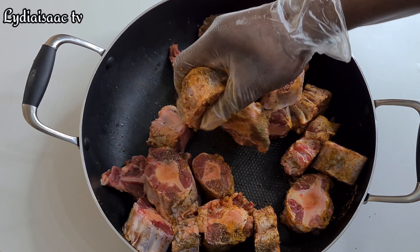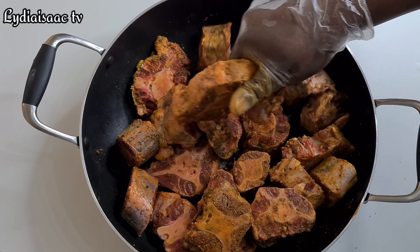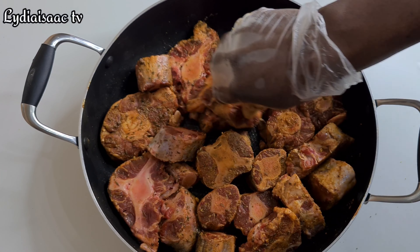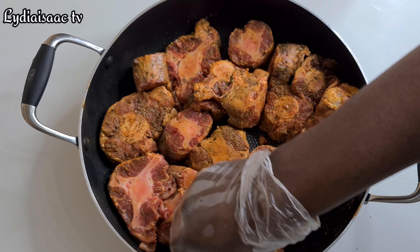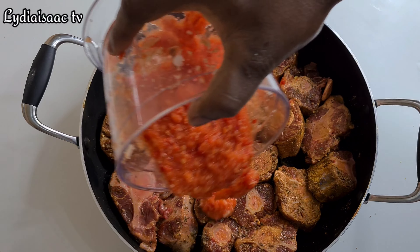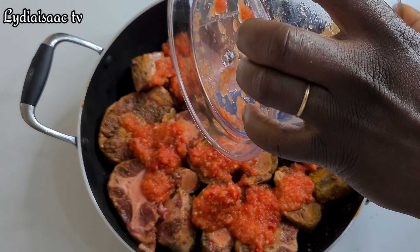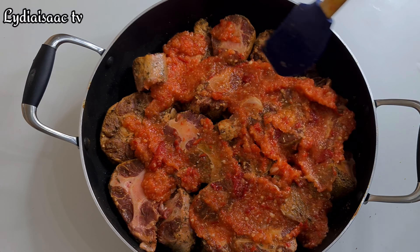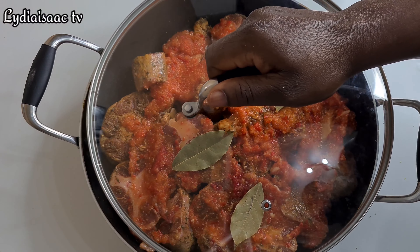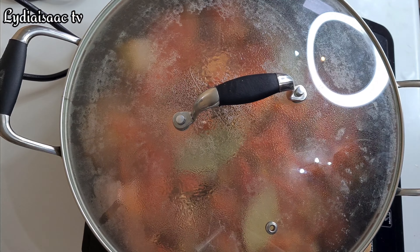I went ahead and added some salt and kept on massaging thoroughly. When done, I'll arrange the oyster properly in the pot so each piece can touch the bottom, as I'm not adding water. I'll add in the peppers, onion, and garlic into the pot without stirring, so the peppers stay at the bottom and don't get burnt. I'll add in my bay leaves for flavor, then cover and cook on very low heat.